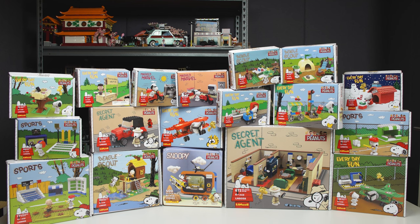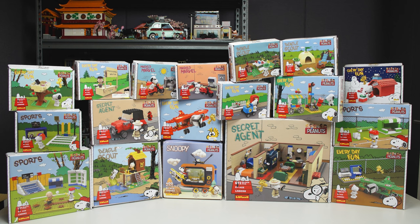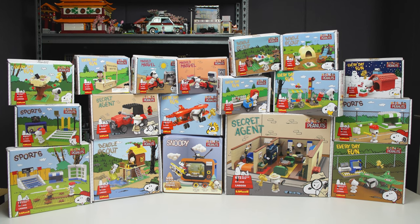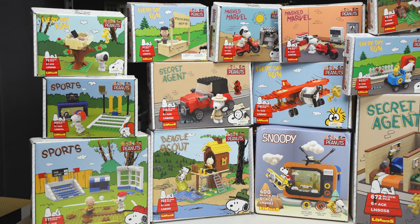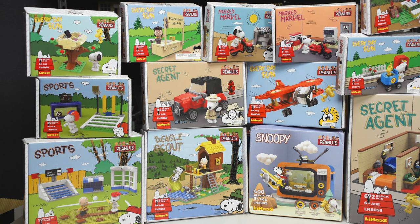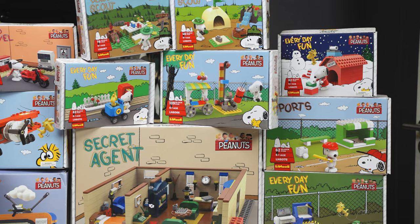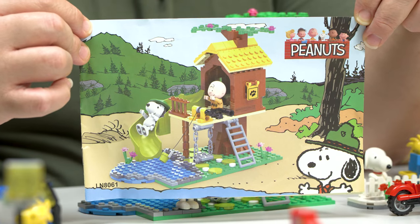I want to show you guys all the boxes in front of me. They look very nice. We have been sending them with boxes — you'll just have to pay a little bit more. Most of you probably won't get boxes and I'm going to throw all these boxes away. All the designs for all the boxes look totally fine. This is just for your record.